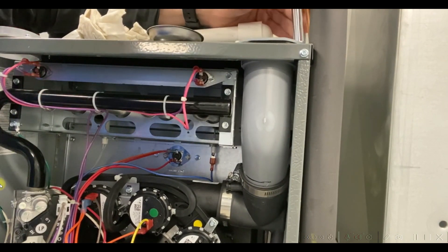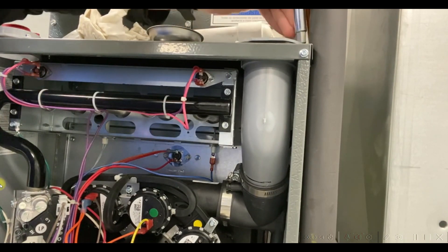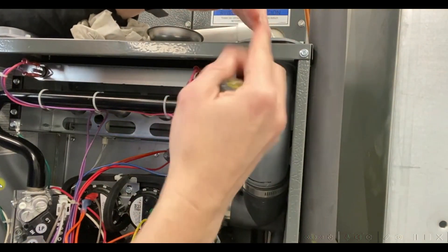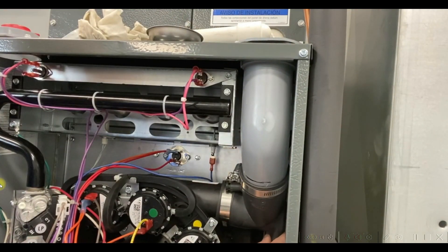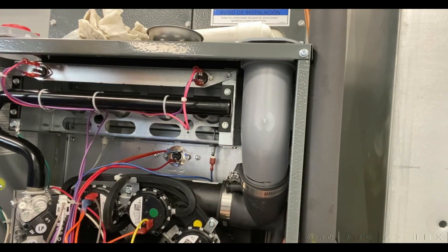Now, as I tighten these screws down, you will see that since this clamp is tight, I'm putting a lot of pressure down on this transition, and it's forcing this elbow to sit in here at an angle — slightly crooked — so it puts the drain port at the very bottom. That gives me a nice downward angle for that water to collect and drain out.